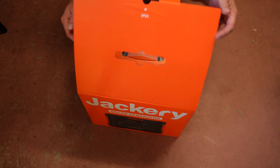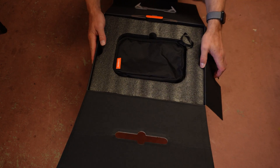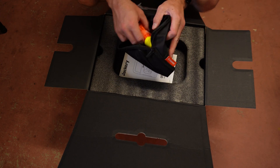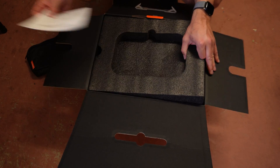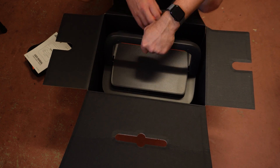So let's start off with what you actually get. This comes very nicely packaged in this bright orange box and you've got a little pouch here which has got some of your cables that you'll need for setting up your solar generator. You've got a user manual and then you get this foam out and here's the unit itself.